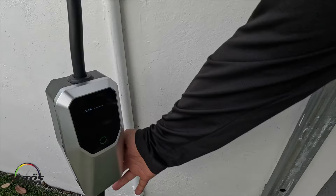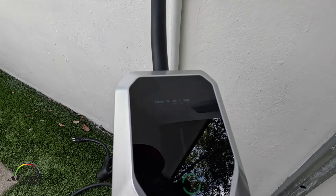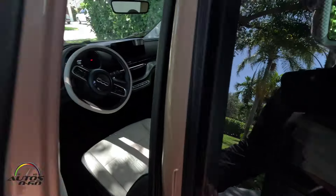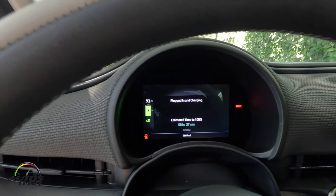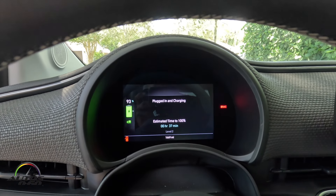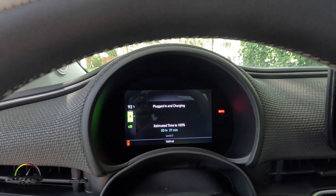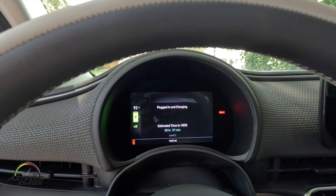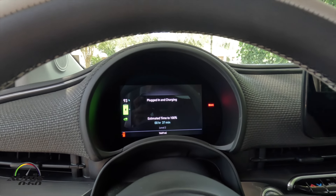Same 32 amps. Let's see what the car says — the battery was almost at 100 percent; I just went out to drive a little bit. So in 37 minutes we're going to complete the charge to 100 percent, and that will give us around 121 miles for this particular car.